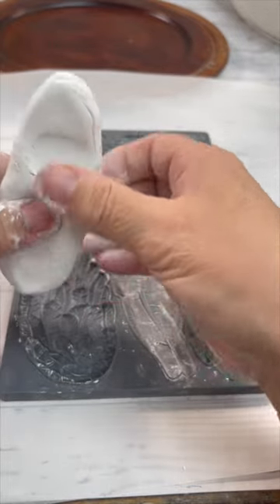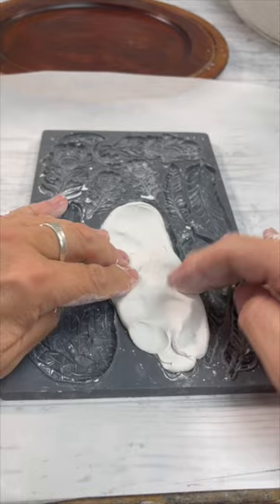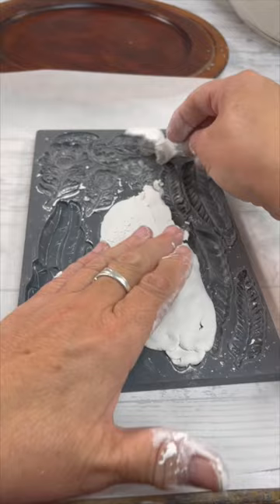There are three things that you need to know when you are using a mold. First, you need a really good clay. Two, you need cornstarch. Three, you need to use an IOD mold.